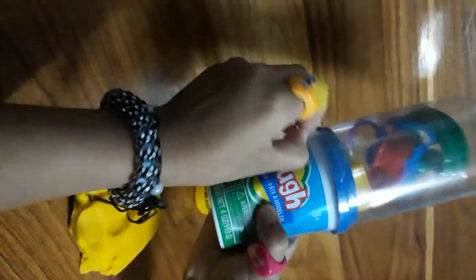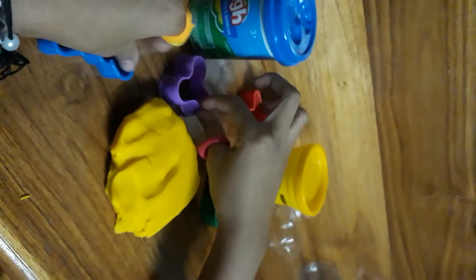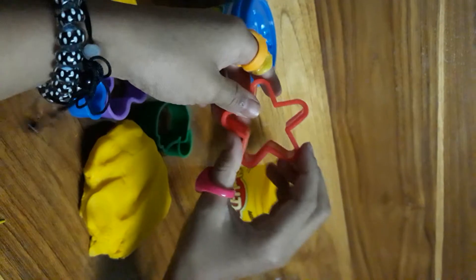And now why don't we open our second one so we can mold as well. Let's open this one now guys. Oh my gosh guys, look at all these molds! We first got an elephant — super cute. We got a butterfly which is blue in color. We got a violet, a cookie type, and we got a duck. We got a red star.